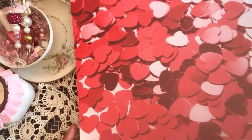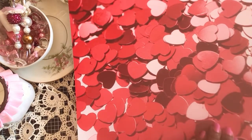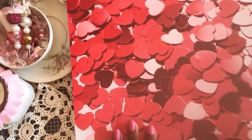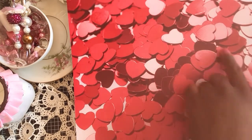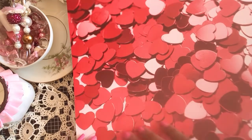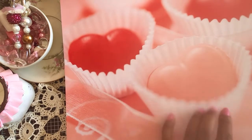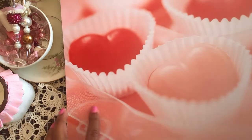I'm going to flip through and show you the different papers in here. These may be double-sided. The first page has some red, white, burgundy, and pink hearts scattered on the page — it's a really pretty paper. Then it goes to some red heart candies, cupcake holders, and some pretty ribbon at the bottom.